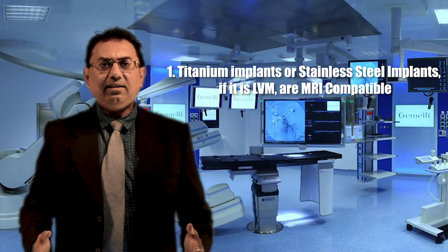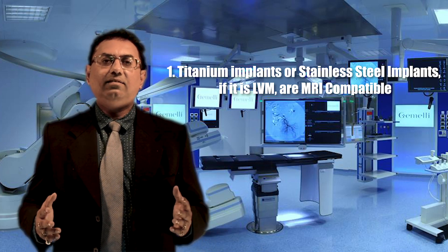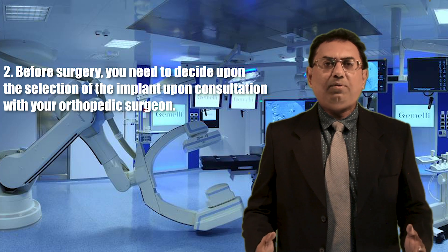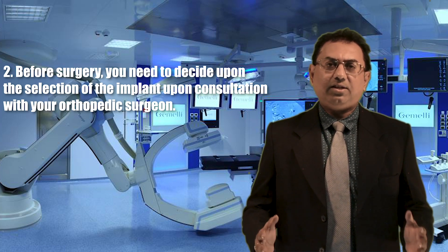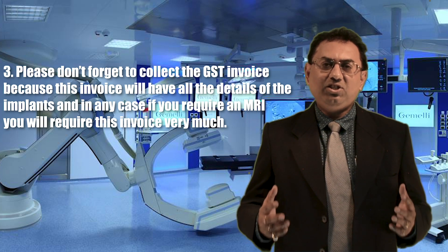You may require to discuss with your orthopedic surgeon: one, whether titanium implants or stainless steel implants — if it is LVM — are MRI compatible; and two, before surgery you need to decide upon the selection of the implant upon consultation with your orthopedic surgeon.